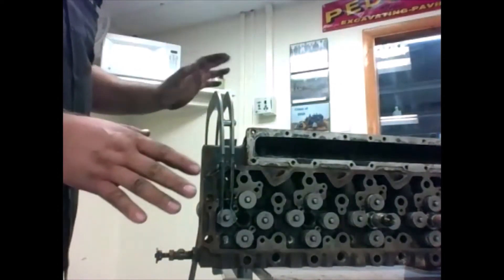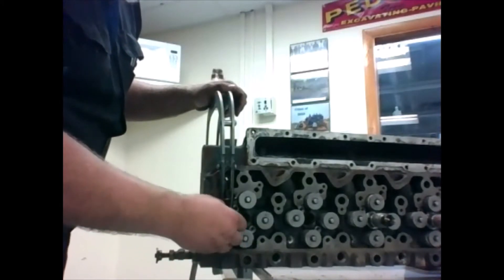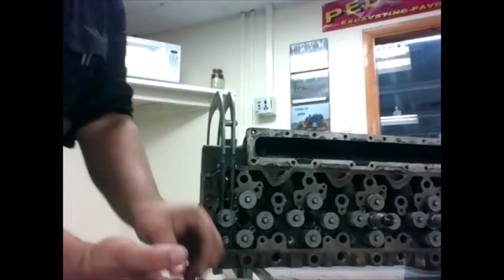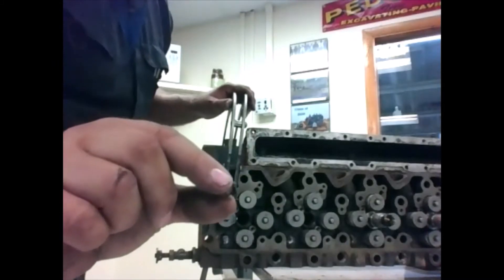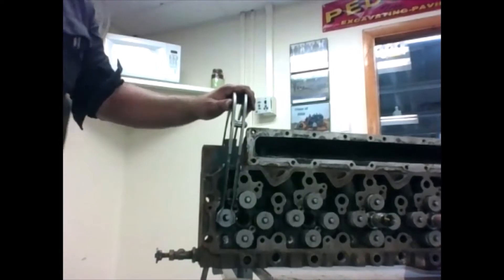Here comes the part where you want to be quick but try not to lose anything. We have two little keepers in here. They're very easy to lose and very easy to fall off. Make sure you keep track of those — we just had one fall on the floor, we'll grab that afterwards.